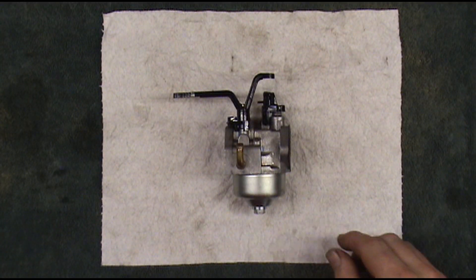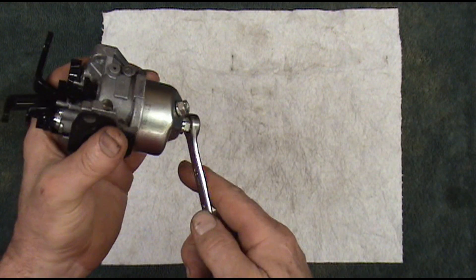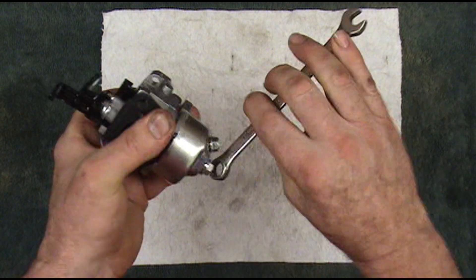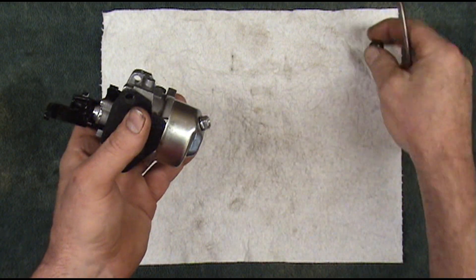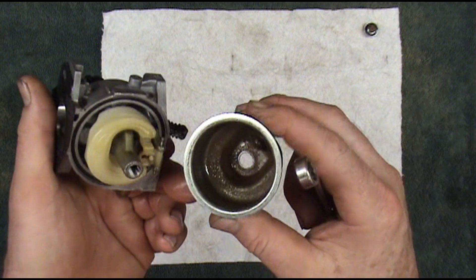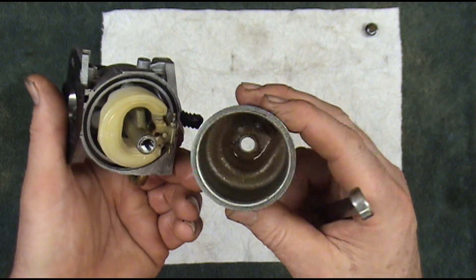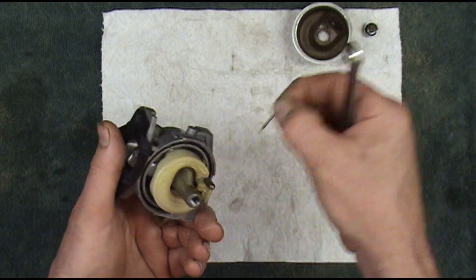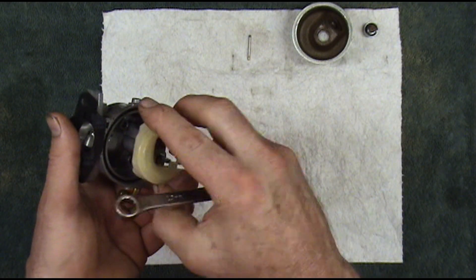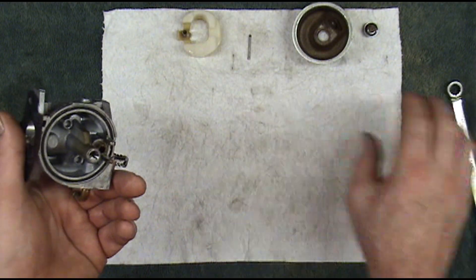We've got the carburetor here on the workbench. I washed it off and I'm going to go ahead and take this bowl off. There's some gummed up stuff there in the bottom of the bowl — we'll get all that cleaned out. The float and the needle looks pretty good.